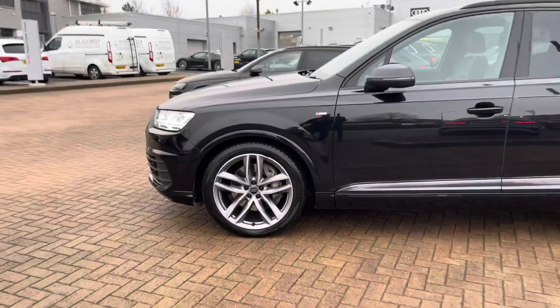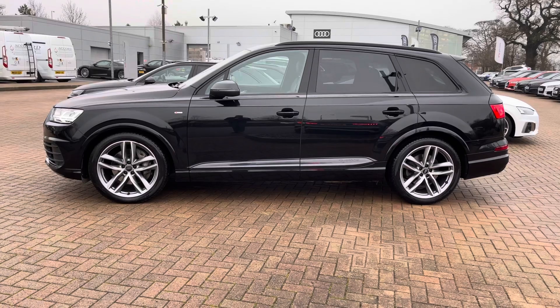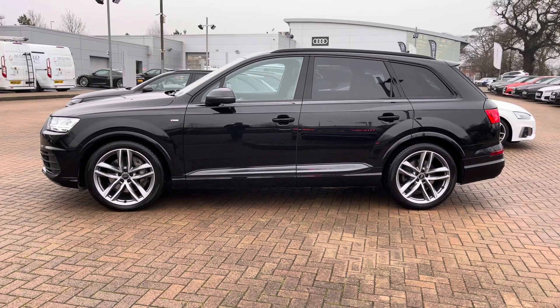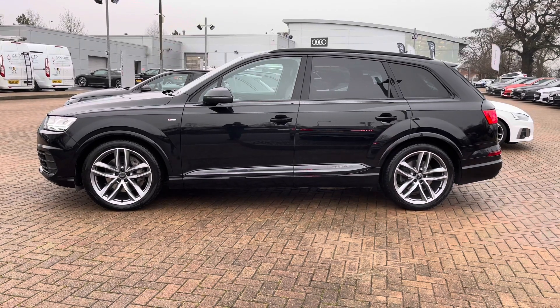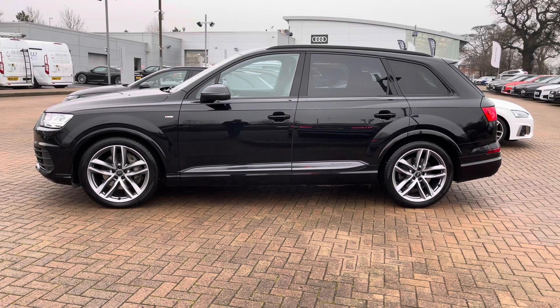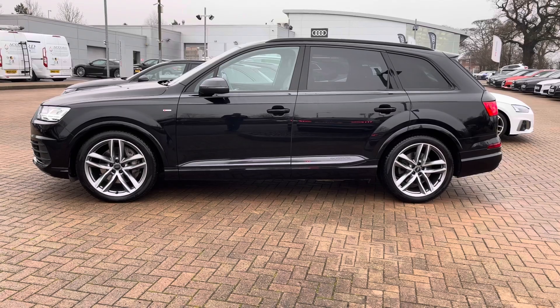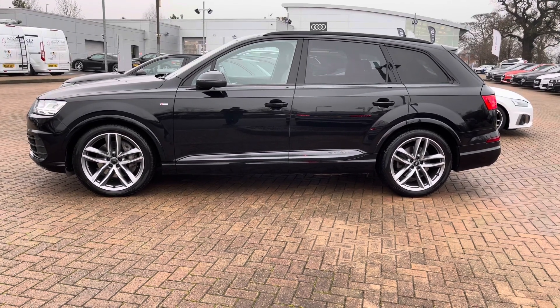Coming back out from the car you can see the roof rails on this vehicle, allowing you to put a roof box or bikes or other large items on the roof if you're taking your family away for a weekend break. You can also see the gloss black surrounds from the windows, which is part of the Black Edition trim. This vehicle being an S line based vehicle also comes with the S line front and rear bumpers and has a very aggressive stance.